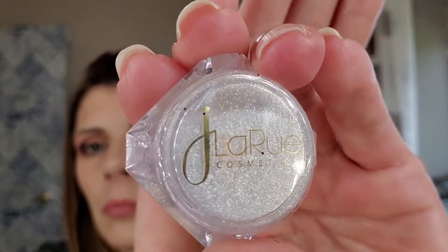I recently made a purchase from a brand I've never heard of — it is J. LaRue. I hope I'm saying that correctly. I bought some pigments from them; I found them on Instagram. I'm going to try the white gold that I bought — they were selling four of these for $25. Look at that, isn't that stunning? Now I'm going to use my Sigma 4D HD brush and place a little bit on the lid and the inner corner. Oh, it's pretty.